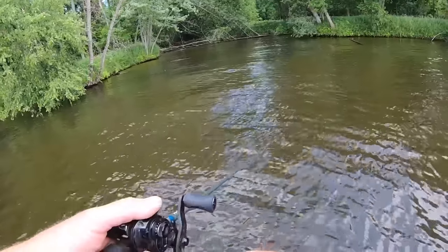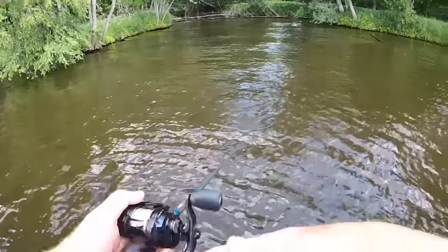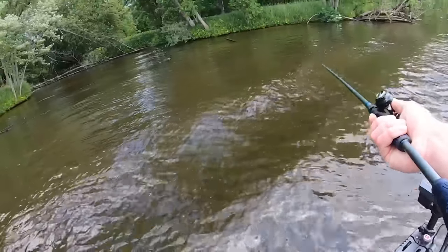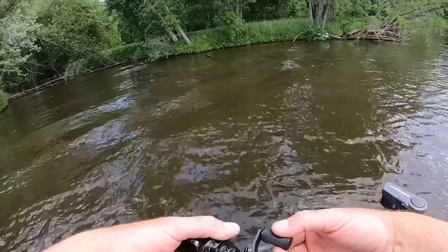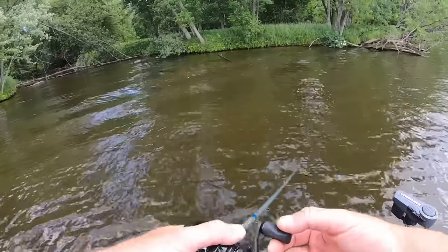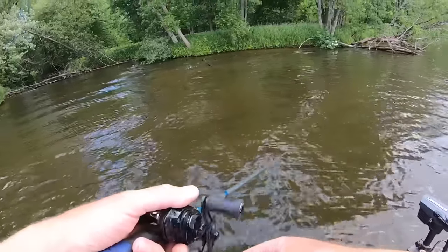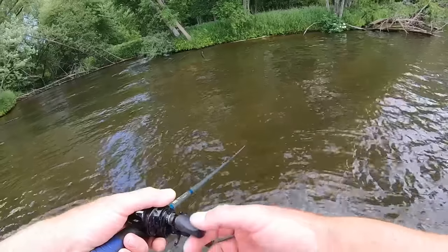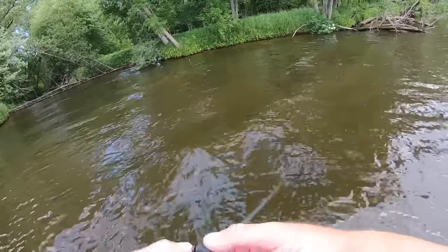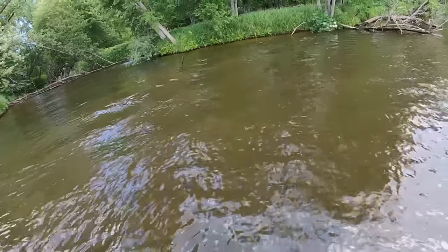A lot of times when the fishing is slow, this will get the fish to come up and at least look at the bait. And when you see the fish, a lot of times you can go back — if they don't commit to this, you can go back and catch them on a wacky rig or something a little bit different. It's very much just what I would consider a standard glide bait type retrieve, but it works very, very well anytime you're throwing a soft jerk bait.